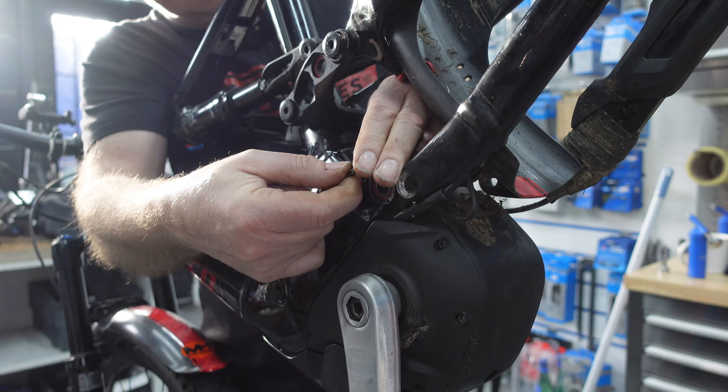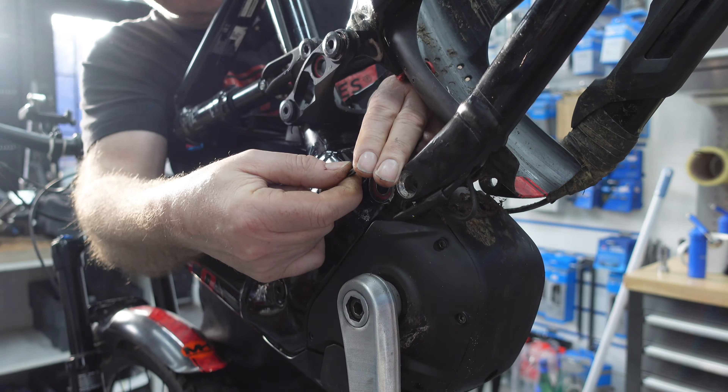We'll put this in the lathe and face this end off first so we can get a nice finish before we start. Just about a perfect copy of what's missing on that bike, apart from it being black.